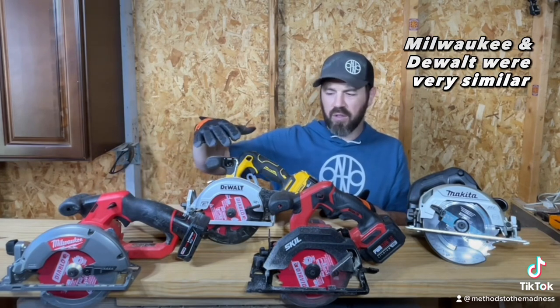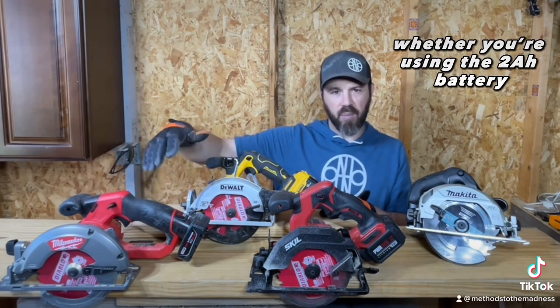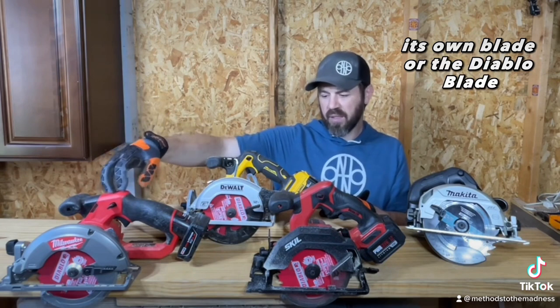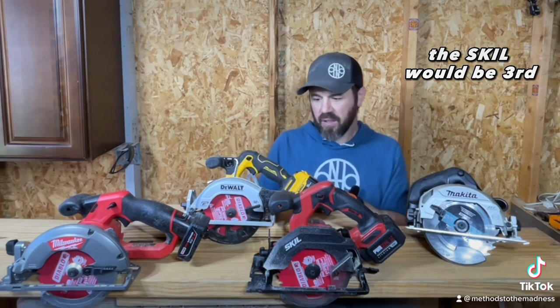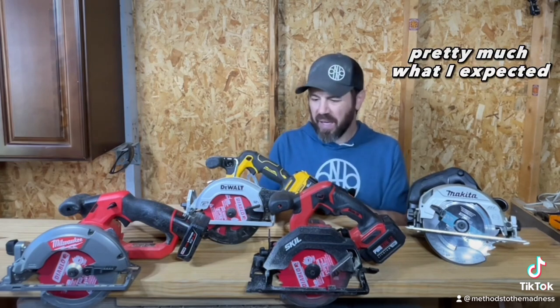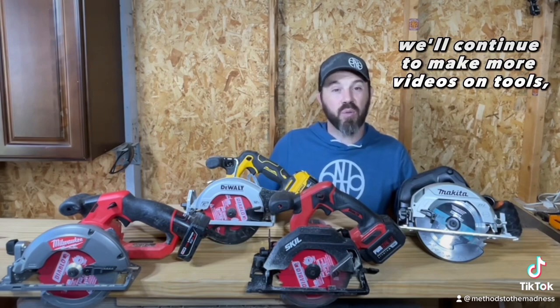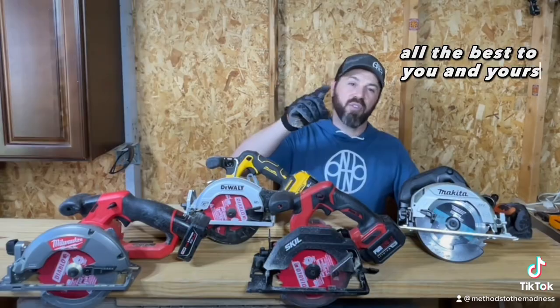The Milwaukee and the DeWalt were very similar. The Milwaukee had the most power whether you were using the two amp hour battery or six amp hour battery, its own blade or the Diablo blade. DeWalt would be second place as far as performance and power, and the Skil would be third — pretty much what I expected, but I wanted to verify for myself. We'll continue to make more videos on tools, tech, DIYs, and deals. Until next time, I only hope all the best to you and yours.